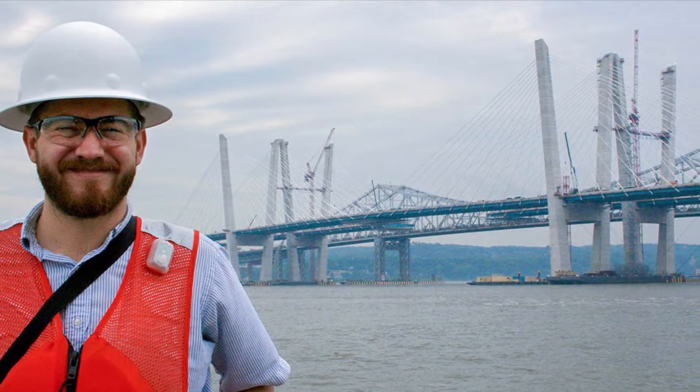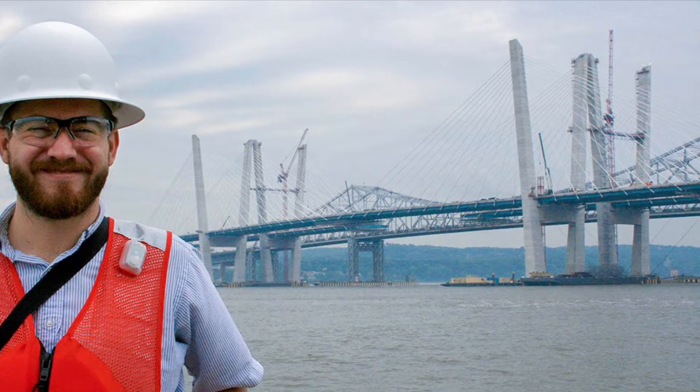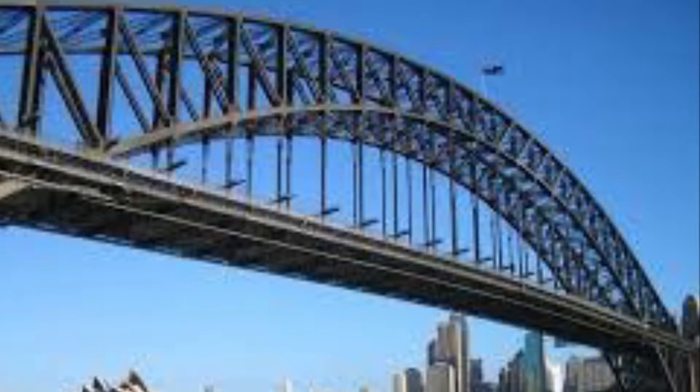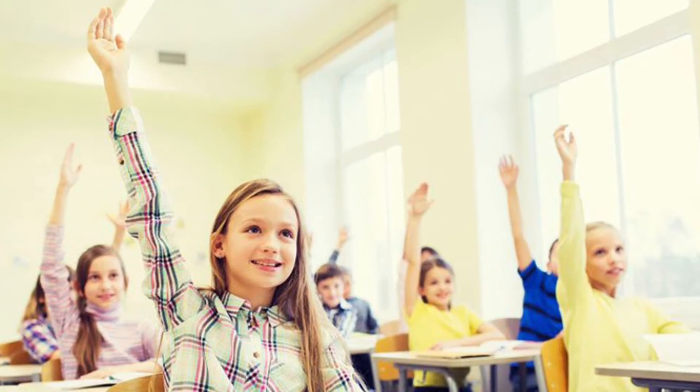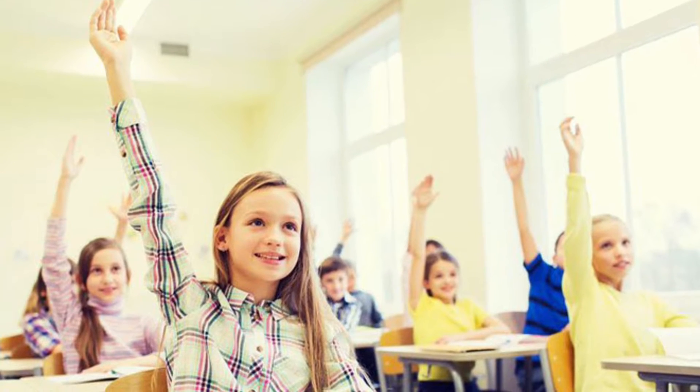An engineer could be someone that builds a bridge. Think about the things that a bridge builder would have to consider — how fast the cars are going, how high is the bridge, what's below the bridge, is it the ocean, or is it a little tiny puddle? Go ahead and raise your hand. What are some things that a bridge designer has to think about?